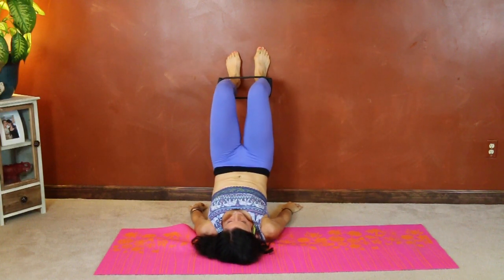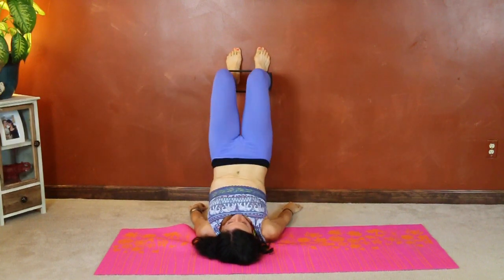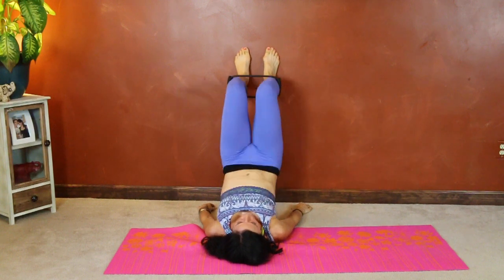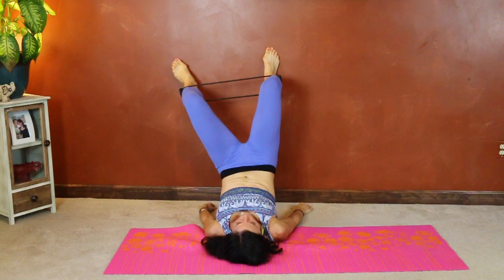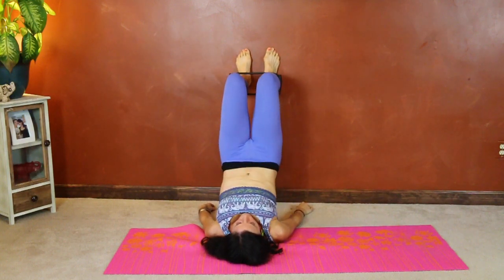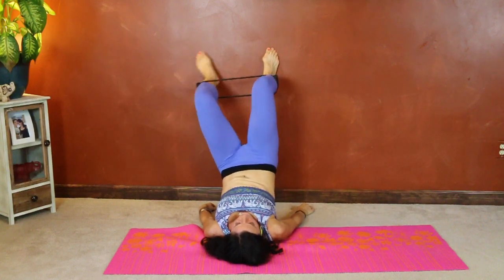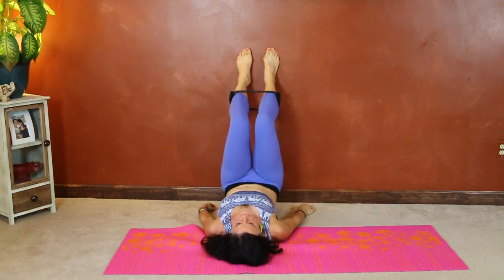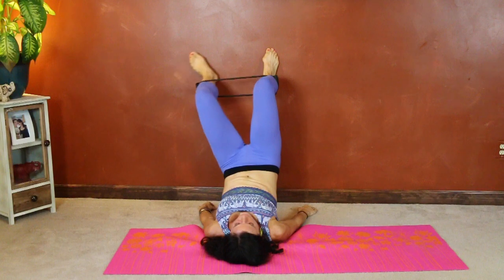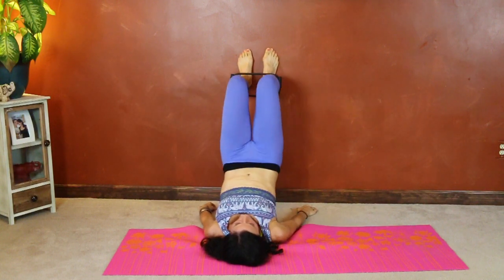Shake it out if you need to, then go right into the other side. Step the other direction. Drop those hips toward the ground, press them up. Complete twenty reps on this side as well.